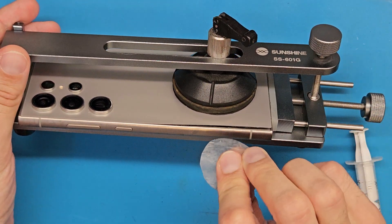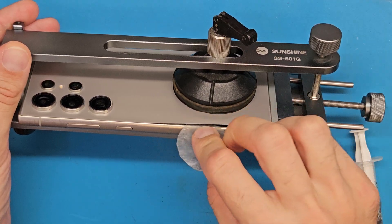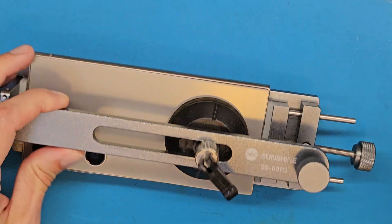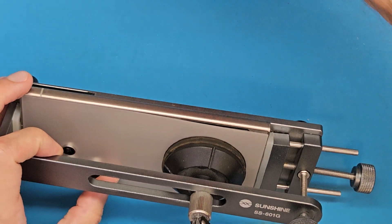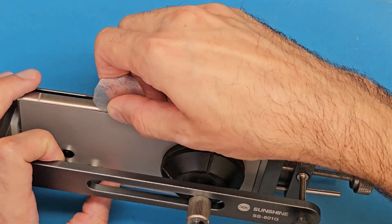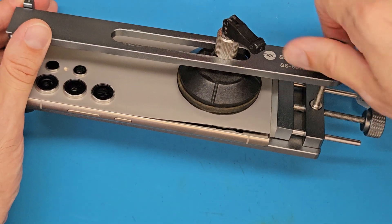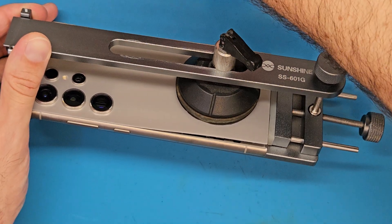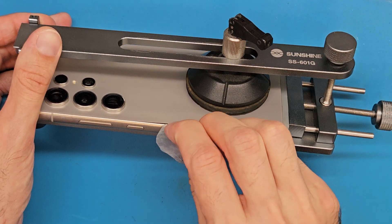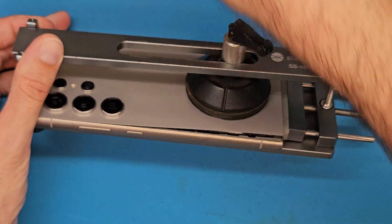The bottom part of the back cover is detached. Let's continue with the other part. The center part is beginning to detach. Let's increase the pulling force and just a little bit under.